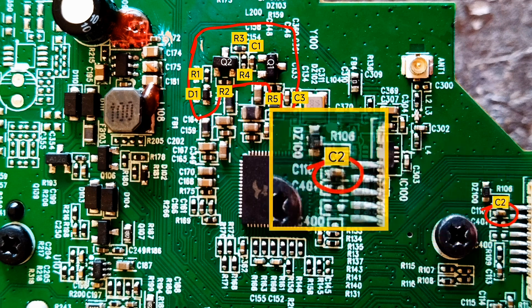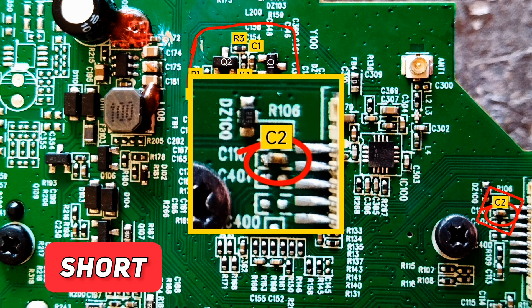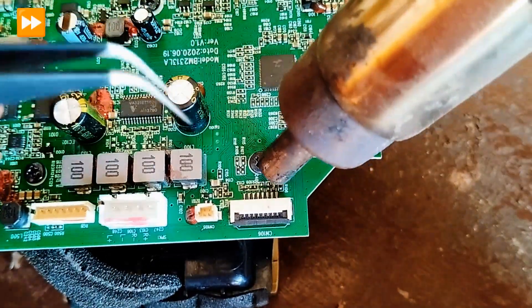First I measured everything, then I found that the C2 capacitor is shorted. Let's replace it and see what happens.